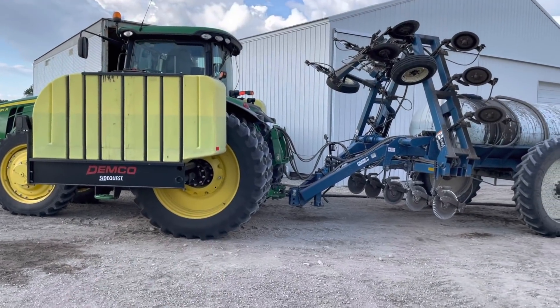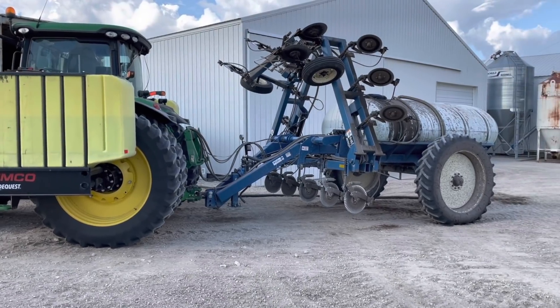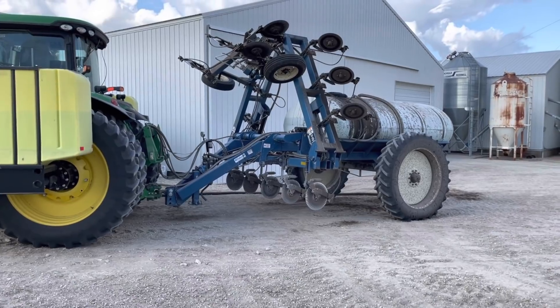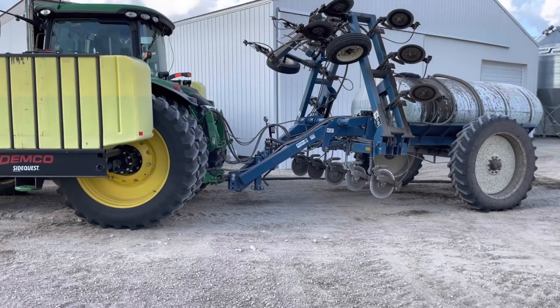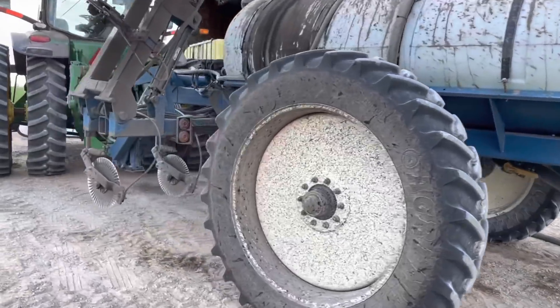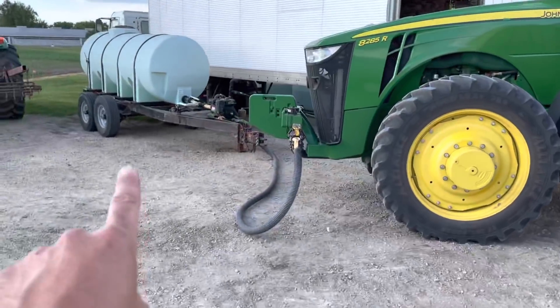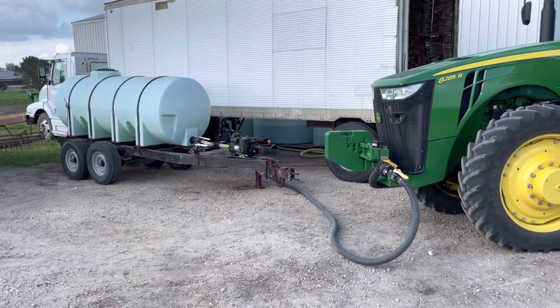Having these saddle tanks on the tractor for side dressing has been a real bonus because it allows me to take 2,600 gallons out to the field at once. But it does take a really long time to fill up the applicator and the saddle tanks unless you do this — currently filling the applicator out of the ground tanks, and at the same time filling the saddle tanks out of the trailer. Hey, I'm smarter than I look.